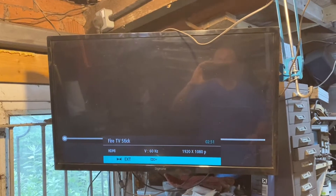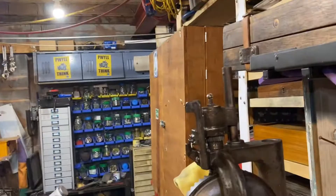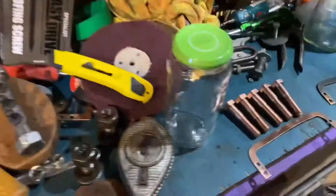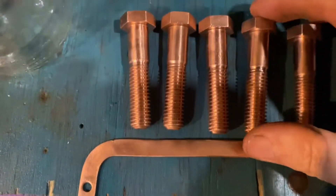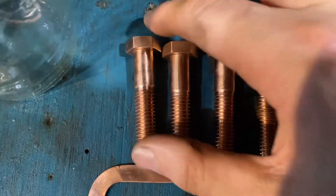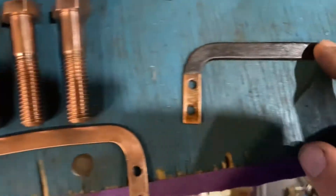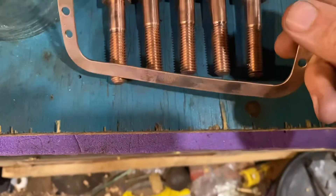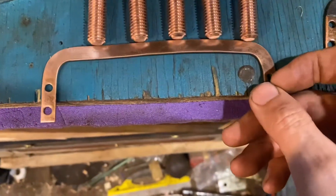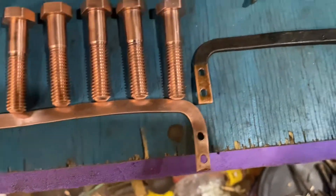So do you remember we had these nice bolts? I've polished them up on the wire brush. This is like a plastic coating — I think these are called buzz bars, aren't they? They take current from one place to another. So I'm trying to figure out how to display them nicely.